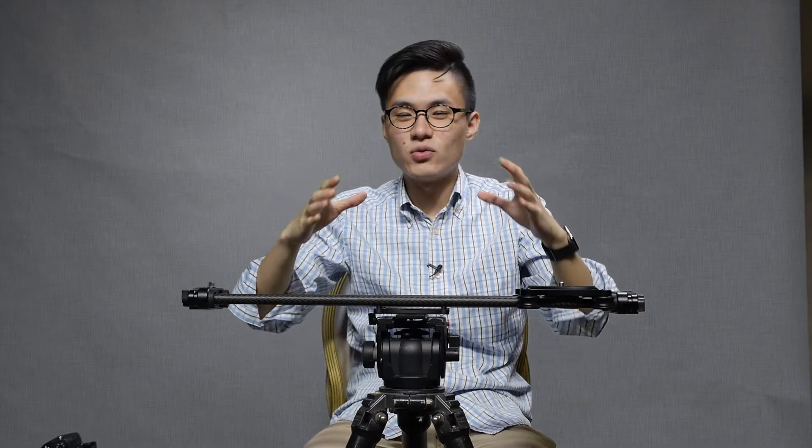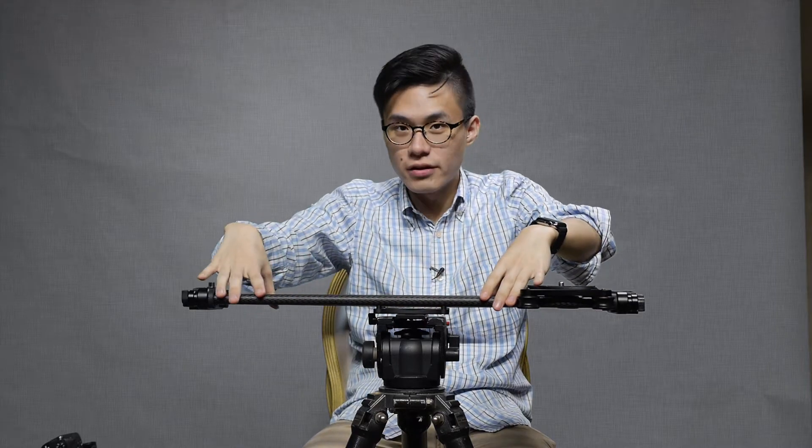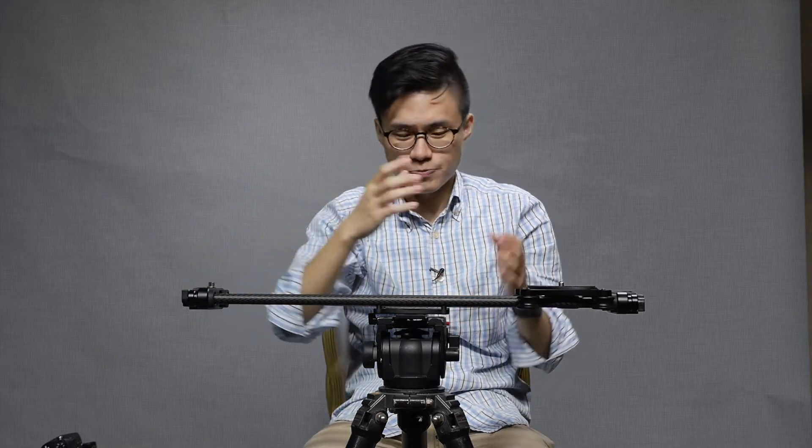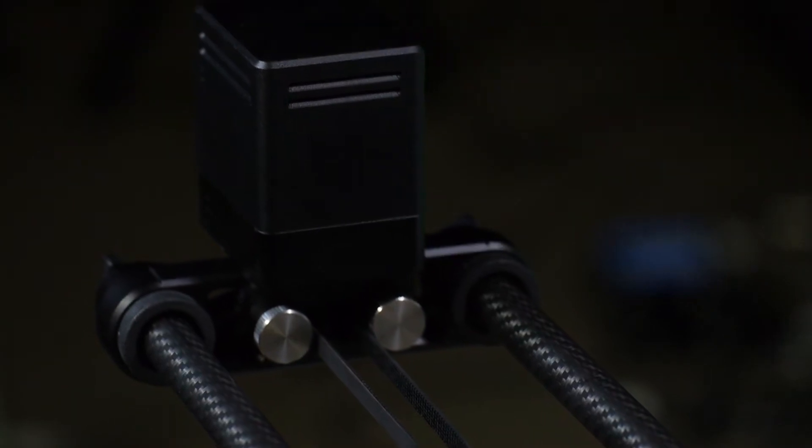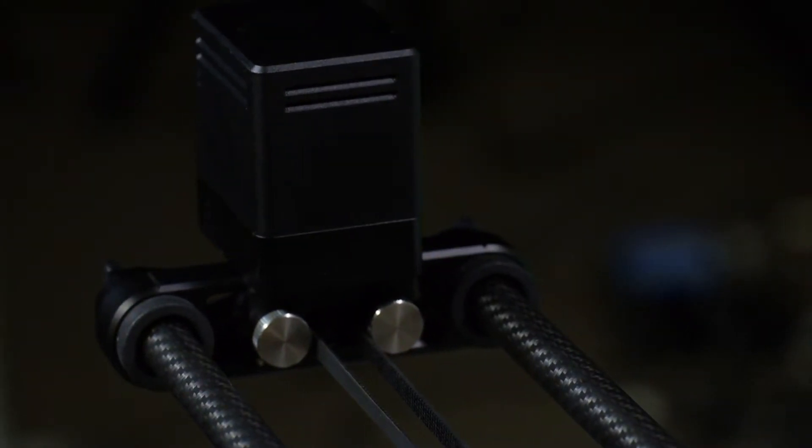The model I have here comes with 24-inch carbon fibre rails and it also comes with a belt system. What does the belt system do? The belt system gives add-on functionality such as the Rhino Flywheel, which gives you a more controlled motion of the slider, and the Rhino Motion, which we saw last week, can be attached onto this belt system to give it motorised control of the camera.